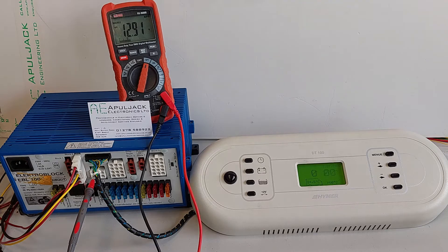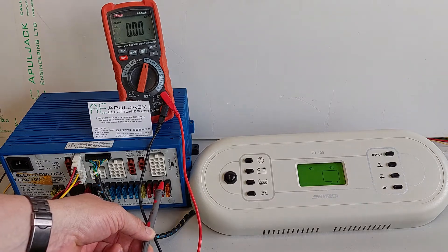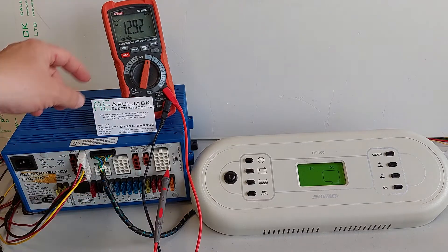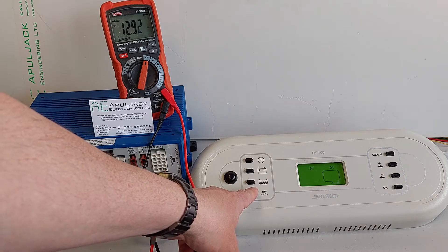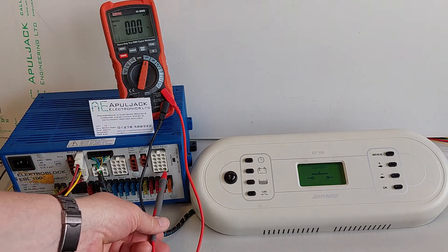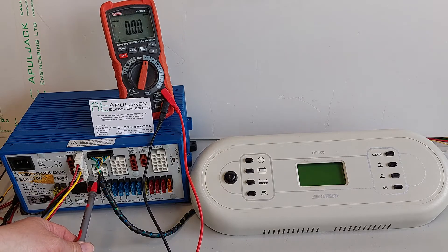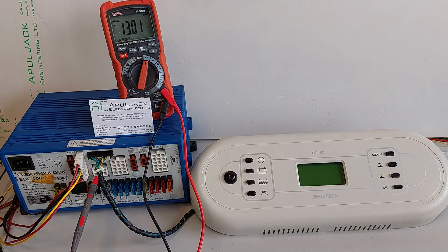The initial turn on of the control panel turns on both the frost protection valve and the main consumers. If we now turn the control panel off, we lose the consumers but we maintain the step and the frost protection valve.